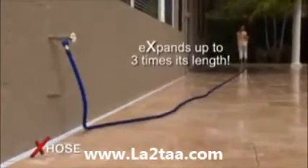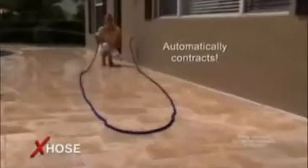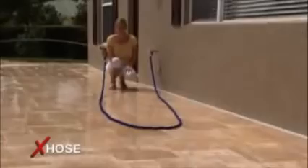Imagine using a hose that is this light and this easy to handle. When you're finished, just drain the water that's in the hose and the X-Hose will automatically follow you back as it gets shorter and shorter until it contracts back to a compact size that stores quickly and easily.